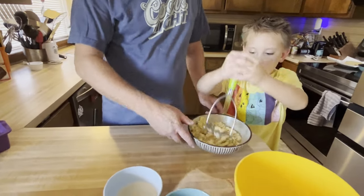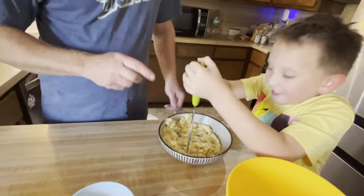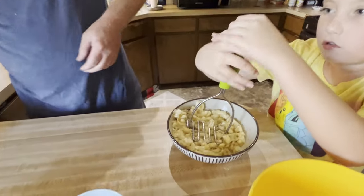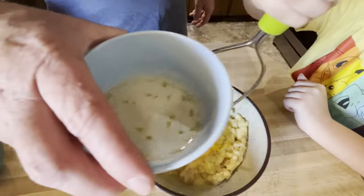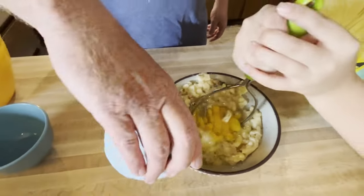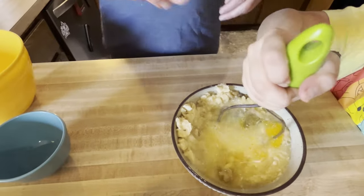Over here we got Jake who is mashing the bananas. These are pretty ripe bananas — this is kind of what they look like, we used three of them. We're going to go ahead and add two eggs. And this is some melted butter, one full stick, about eight tablespoons. Get that put in there real good.